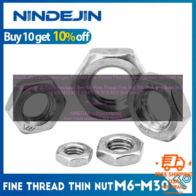NINDE JIN Hexagon Thin Nut Fine Thread Fine Nut 304 Stainless Steel, available in sizes M6, M8, M10, M12, M14, M16, M18, and M20. These bolt screws are made of high-quality 304 stainless steel, which is corrosion resistant and durable. They have a fine thread and are available in a variety of sizes, making them suitable for a wide range of applications.